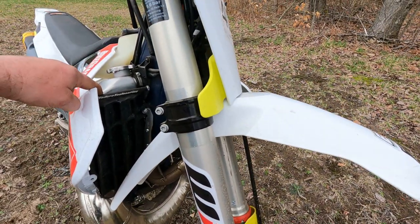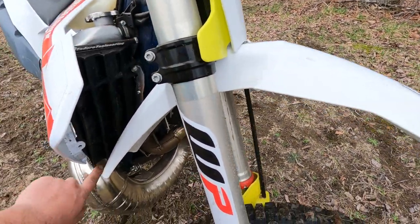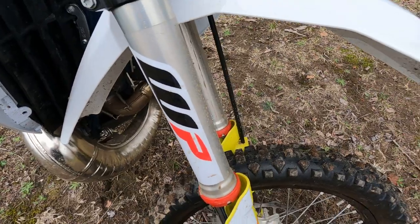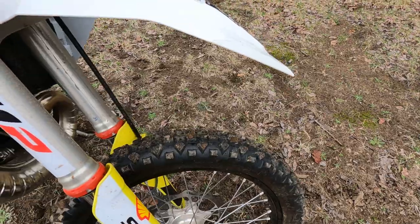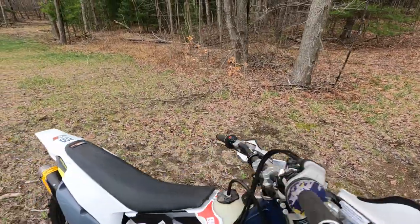Here's a better view of the radiator braces. This is the kind that bolts around the side. The ones that come along the front would have been good, but these will work. I like those.